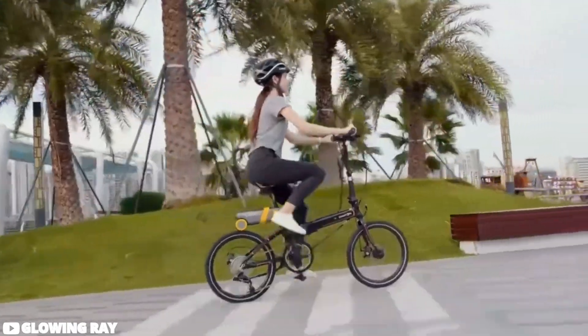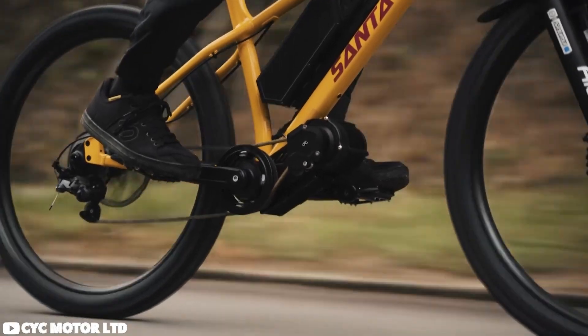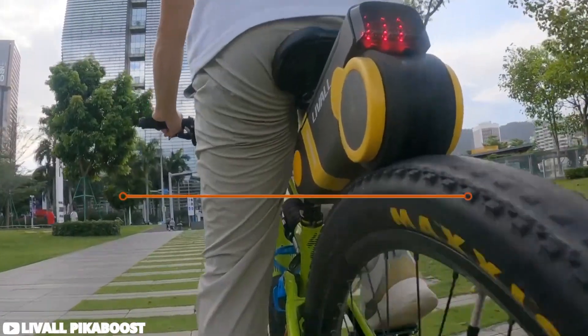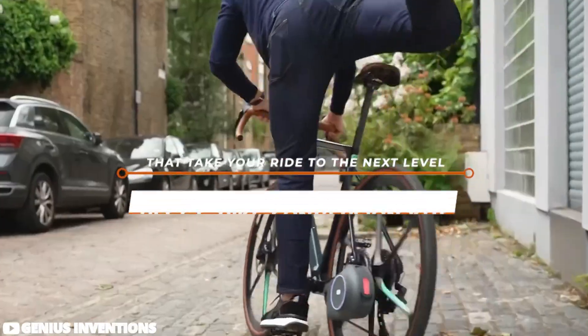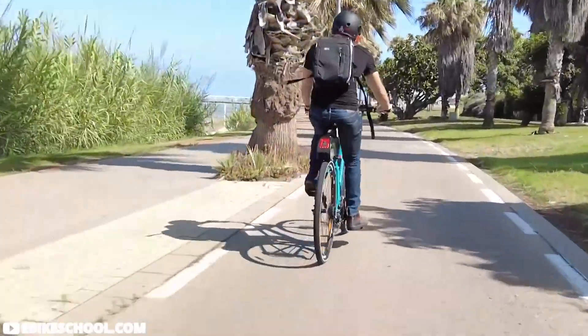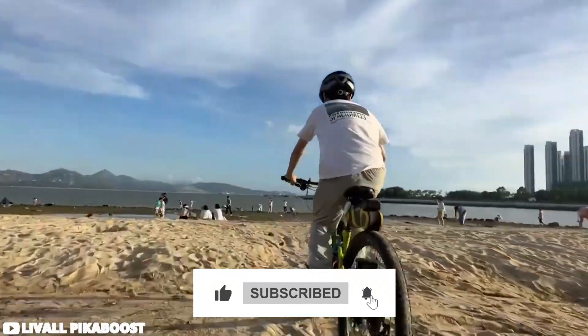E-bikes are fun, but do you know what's not? The dent you feel in your wallet after shelling out for a brand new model. But worry not, because today we'll be checking out the best e-bike conversion kits that take your ride to the next level. These kits are affordable, versatile, and most importantly, they retain the unique character of your beloved bike while adding electrifying power.